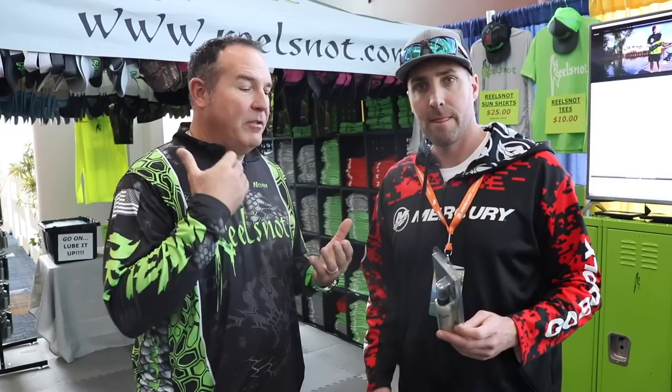So it's a line conditioner — you spray it directly on your reel. Gives you longer distance on your cast, helps knock out the memory in mono and fluoro. Works great on braids. It coats the line and it helps with the backlashes.